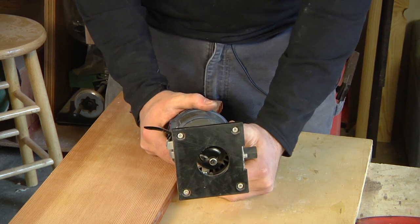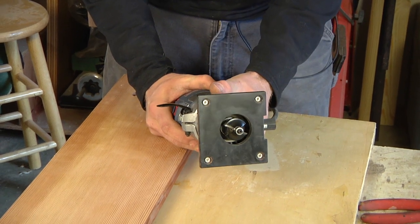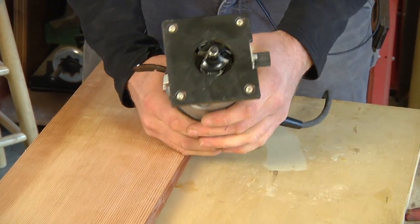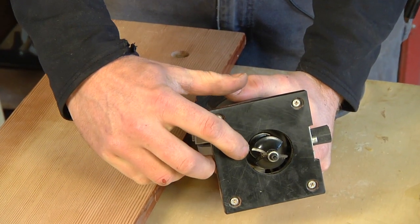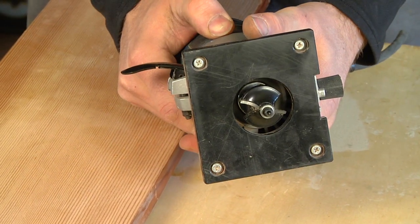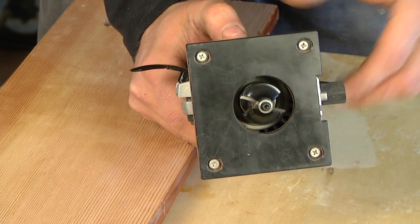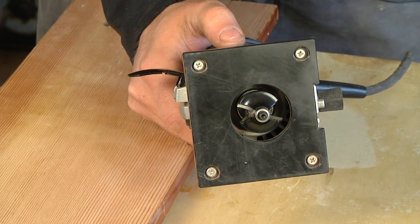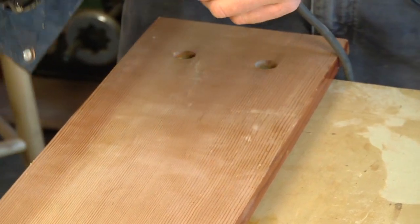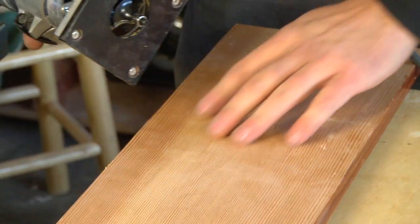Now you want to set the depth of your cut. You slide the motor in this housing and whatever you have exposed here is what you're going to get cut. You have the option of having a square edge on the top of your round over. Today I just want a pure round over, so I'm going to set the router depth so that square edge is not going to contact my work. I lock it in place, it's nice and secure, and now what I'm going to be doing is running this guide bearing bit along the edge of my work.